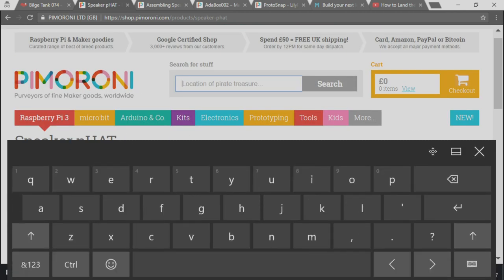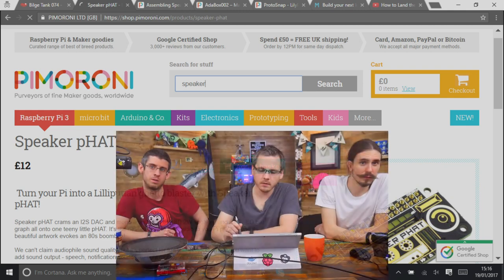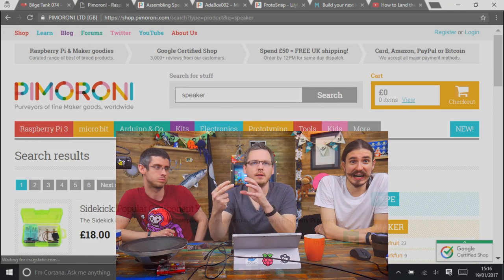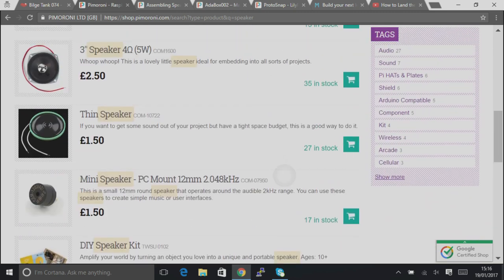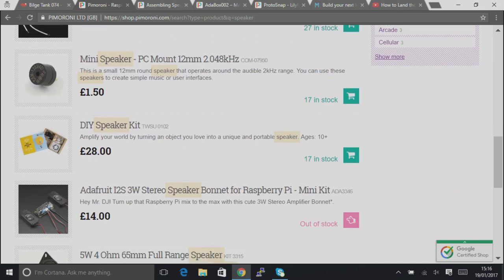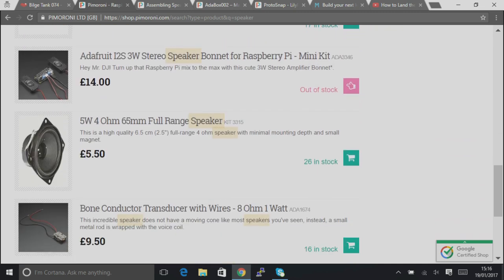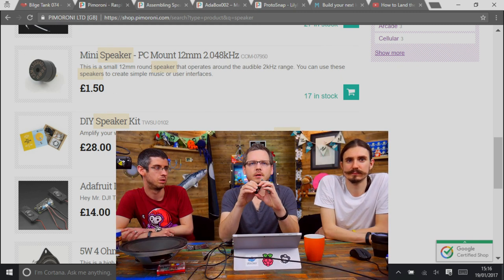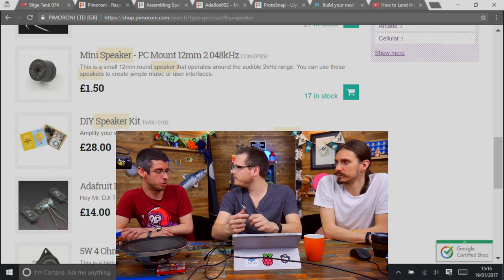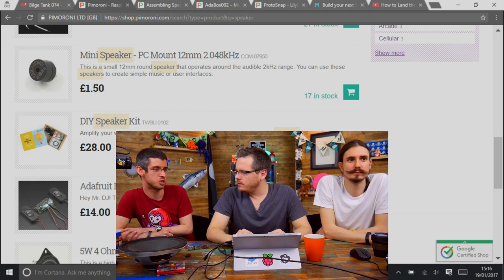We do have a couple of speaker options. If you get the Speaker pHAT kit it comes with the tiny little mylar speaker. But we also have the Picade one, which is our standard 3-inch 4-ohm speaker. And we've got a nice German one which is the 5-watt 4-ohm speaker, which would sound really good with this. They do claim to be 2-watt 8-ohm but that's probably a little generous. They sound remarkably good actually for their size — I was surprised the first time I heard it.